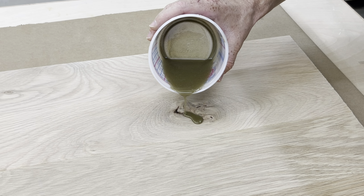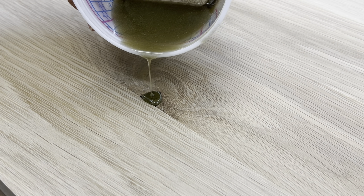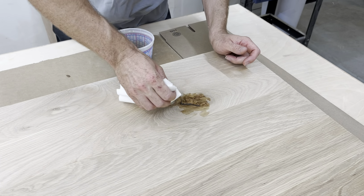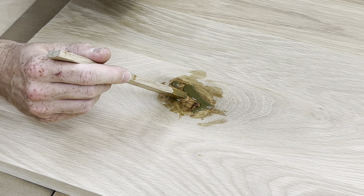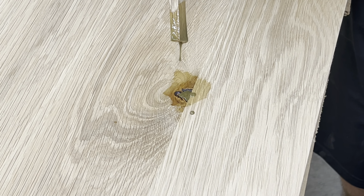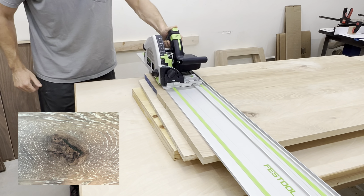I bought some brass powder because I thought a brass epoxy inlay would look really cool on the tabletop, but after pouring it in the knot holes, I realized I did not use enough powder. So I mixed more in, but even then, you can probably tell it doesn't look like brass now — and spoiler alert, it doesn't look like brass at the end either.